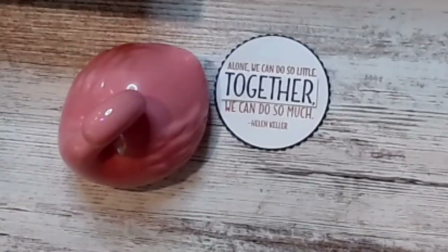Good morning friends, it's Susan Smith with Stamped Creatively, and you probably wonder what I have on my desk.